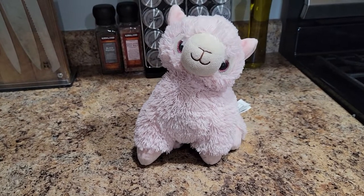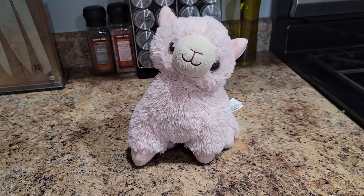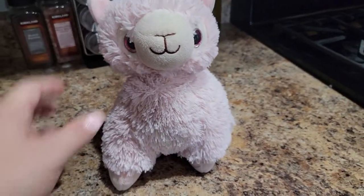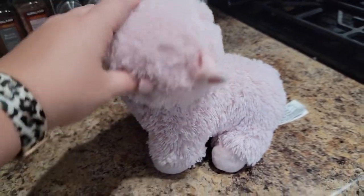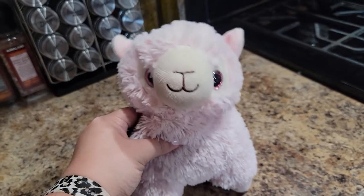This is the Warmies Lavender Scented Microwavable Llama. My daughter has this — she's had it for about a year. You can see it's held up very well. She absolutely adores this thing. She calls it Lulu. Isn't it cute?